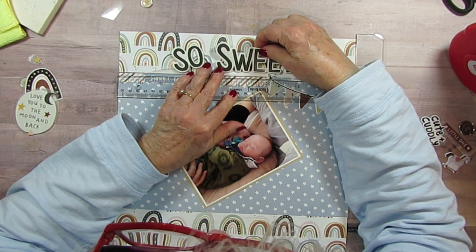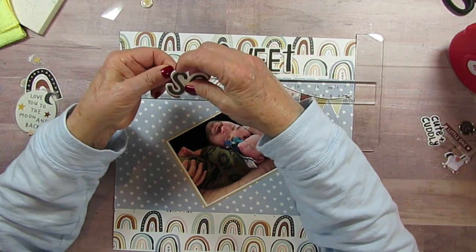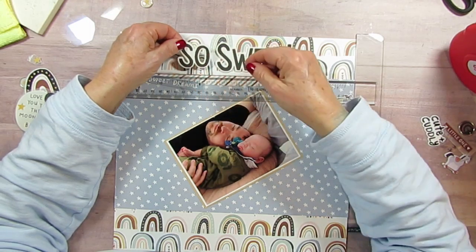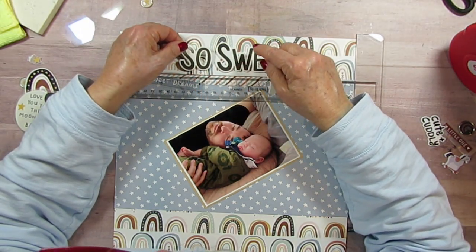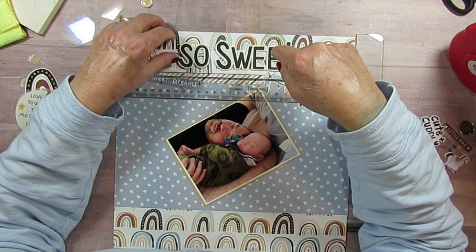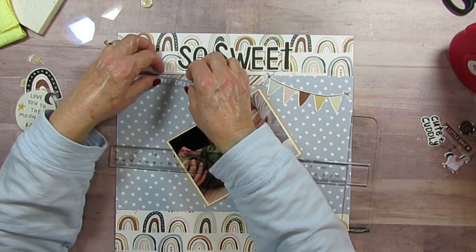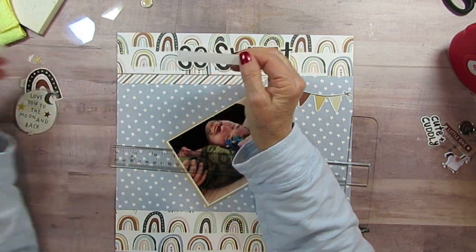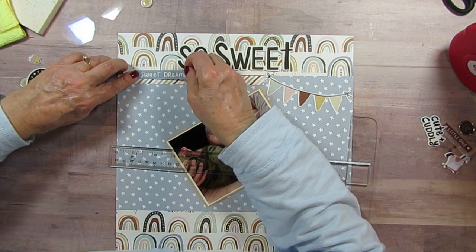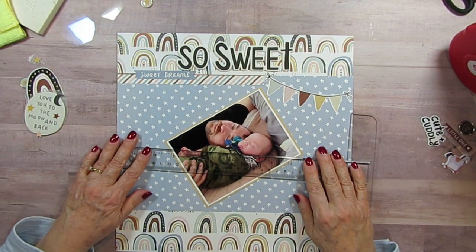I'm going to put it up just a little higher, and hopefully I'm getting it in the middle or lined up here. Looks like it. And then I have the Sweet Dreams. It's funny — I'm used to using die cuts and fussy cut die cuts, and I think this is all sticker stuff.